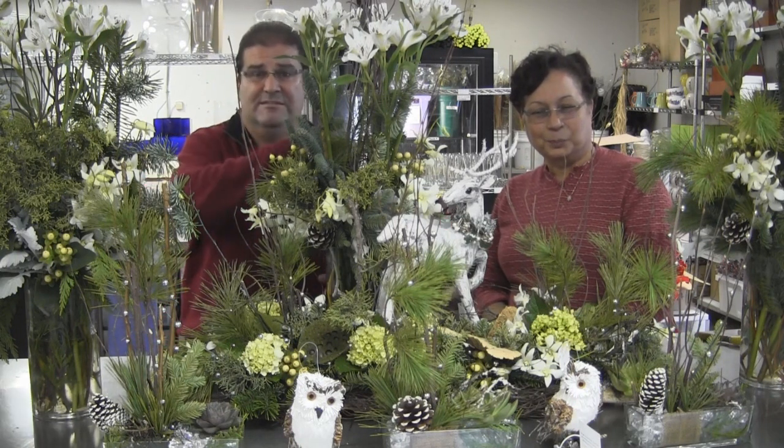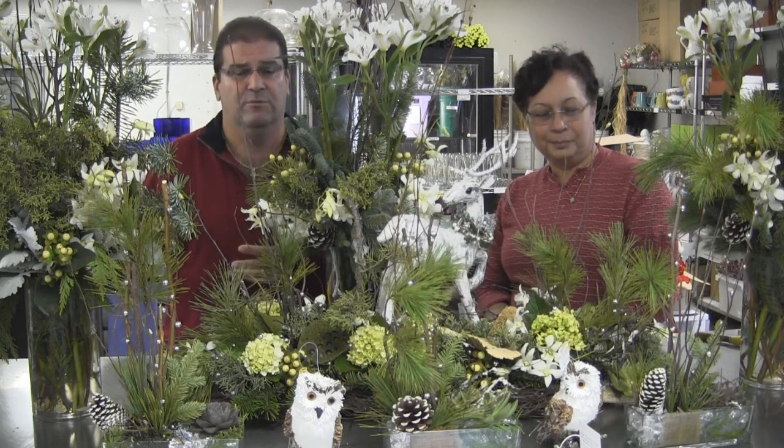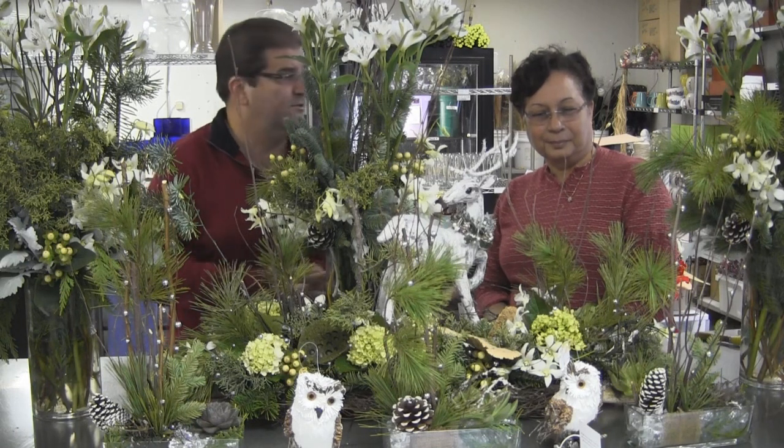You can make them into a nice long tablescape by lining up all the pieces and connecting them with wood branches, curly willow vine, or whatever you like. Then you can break them apart and use them around your house. You can enjoy them for as much as a month as long as you keep the items watered. Thank you very much, Gemma — you're welcome.